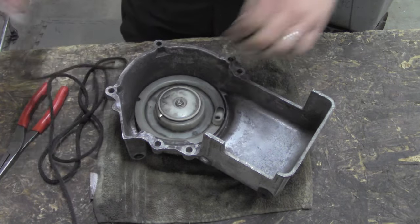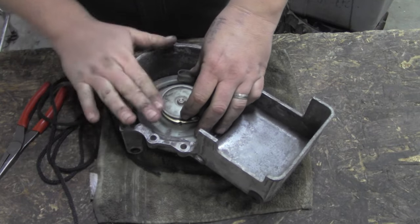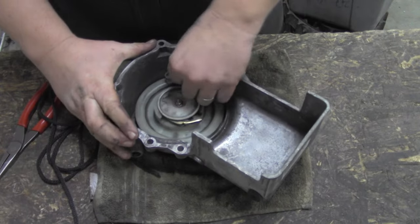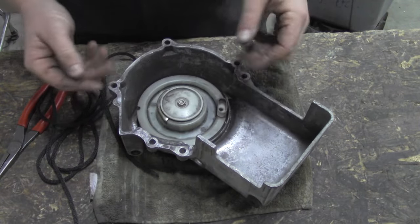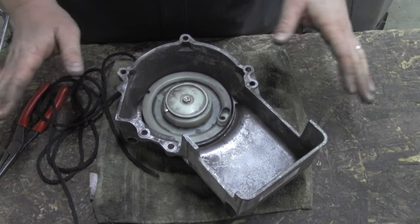So this one we're just replacing the rope. Spring's okay, everything's fine — we don't have to go any further into this recoil at this point, just pop it off the machine. Your old rope is going to have a knot right here; just pull that out and it should come out just fine.